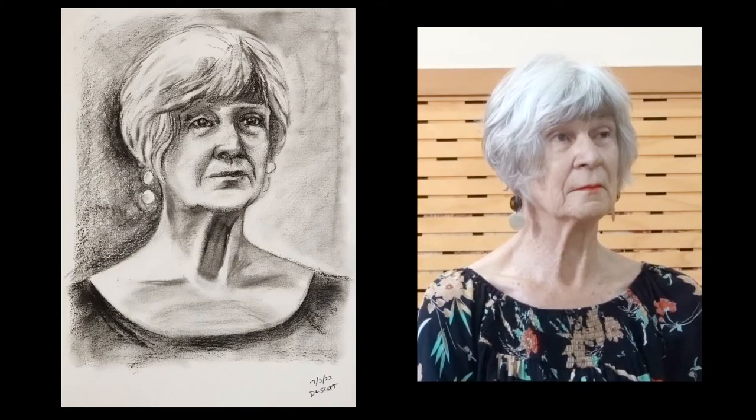Looking at my side by side, I haven't quite captured the lightness, but it was a fun exercise. And this is all about practice.